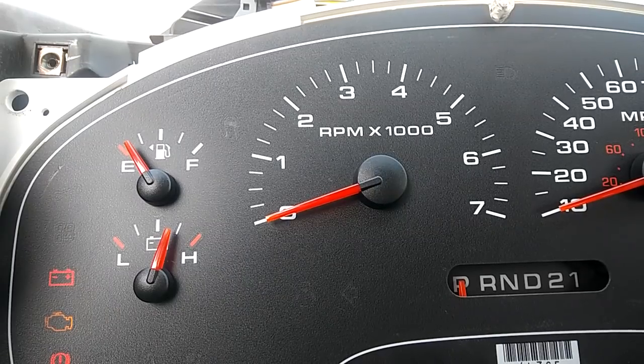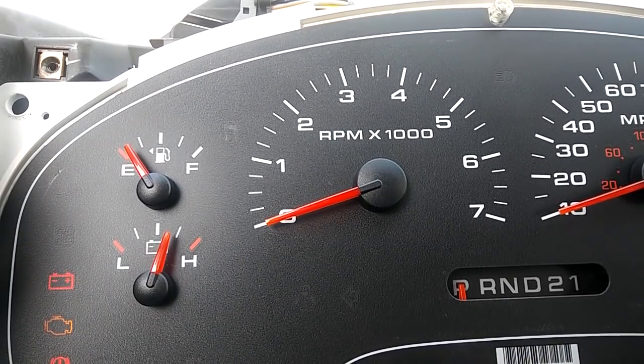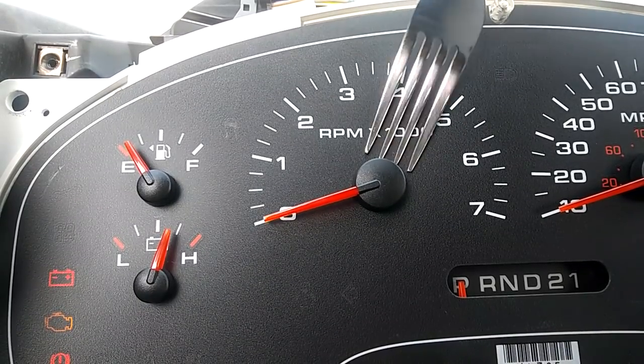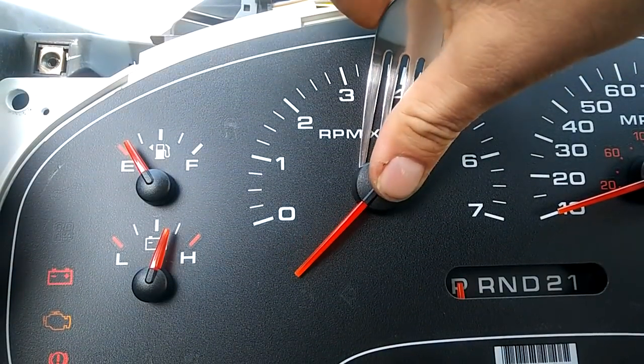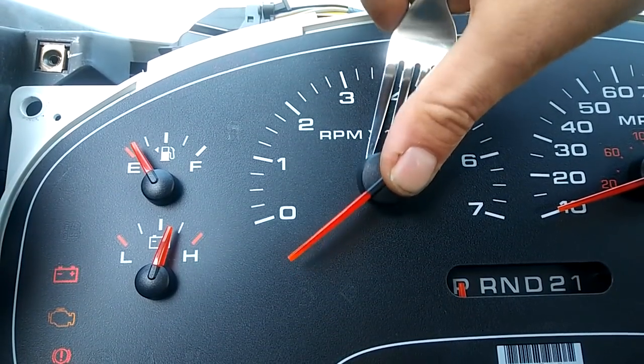You don't have to worry about where the gauges are at before you pop them off to take them off. Nobody ever says this for some reason — you take a fork, and that's a bit unconventional, stick it behind, pull it forward.